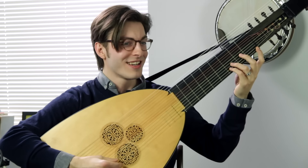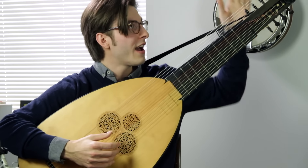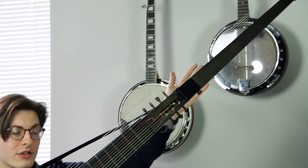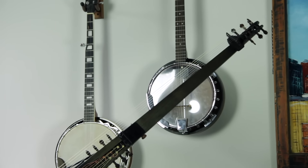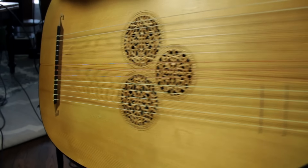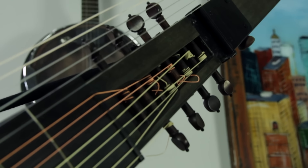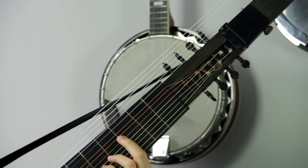Basically, what we have is a lute on this half. And then they grafted on this giant neck extension to add seven or eight more strings. Now we can not only play in this register, but also add that low contrabass. This is an 8-string minus the bass — we have eight pegs here, basically a bass lute.